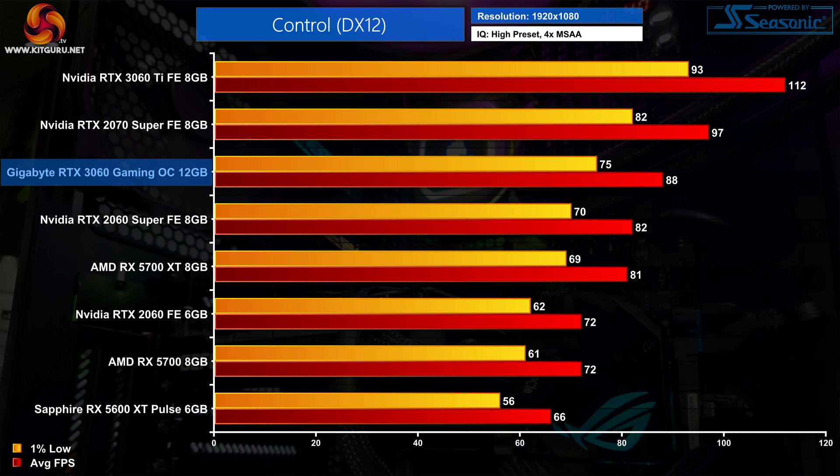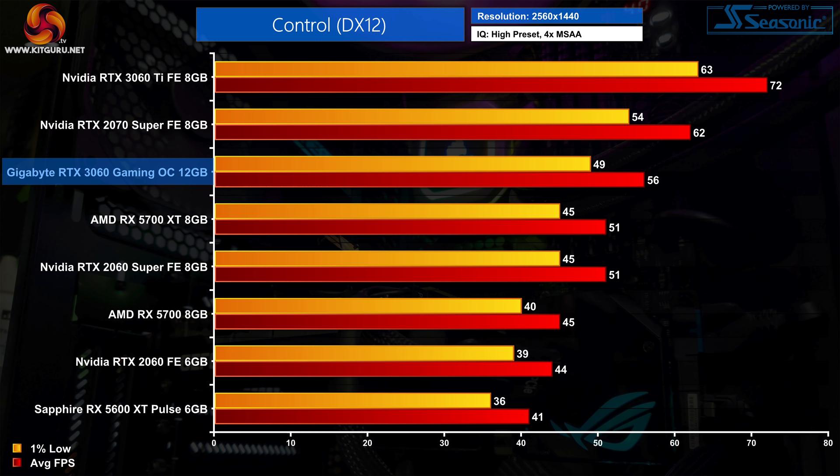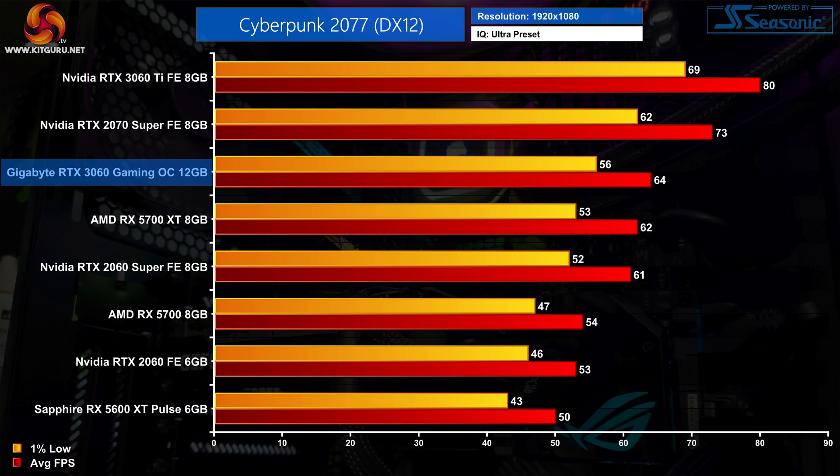Moving on to Control, this Nvidia-sponsored title sees the RTX 3060 beating out both the RX 5700 and 5700 XT at 1080p, with an average of 88 FPS — a 22% uplift compared to both the RTX 2060 and the RX 5700. At 1440p, it's still very playable with an average of 56 FPS, which is 10% faster than AMD's RX 5700 XT, while the gains compared to the RTX 2060 increase to 27%.